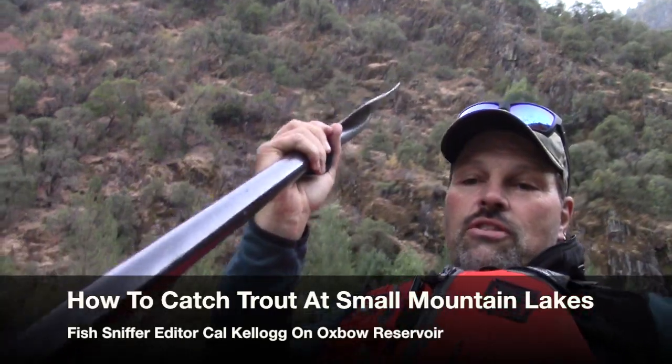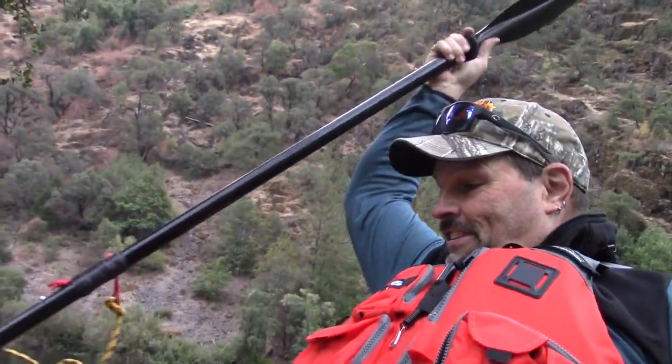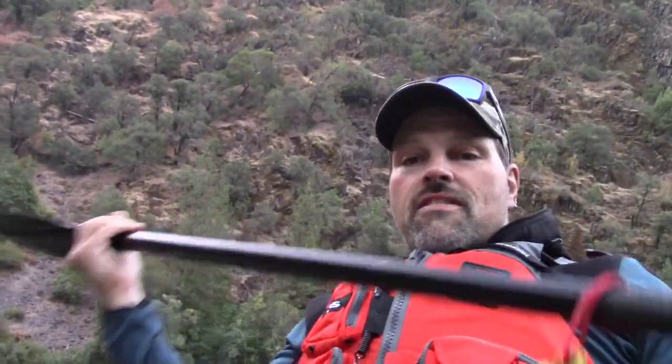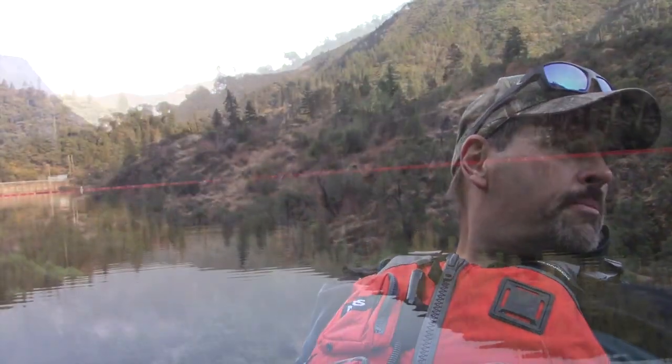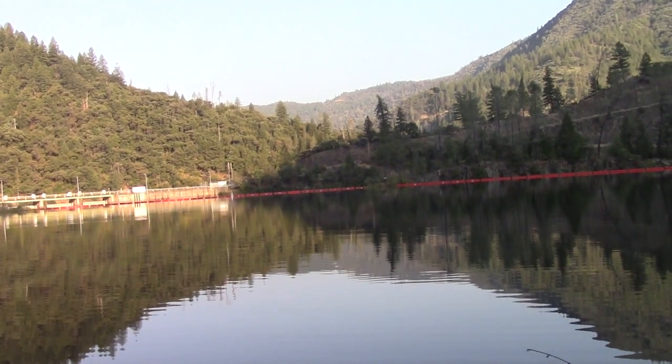Hey folks, just pushing off here. I'm at a new little lake, trying to get a float here. I'm at a new lake — I fished this lake before. It's called Oxbow Reservoir. It's a reservoir on the American River. It's a very small lake. Don't know how deep it is. Never been out here on a boat before, so it's going to be quite the adventure.